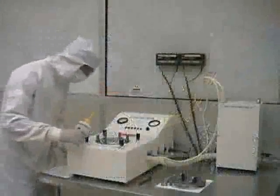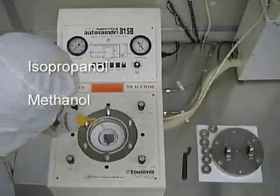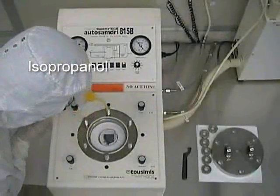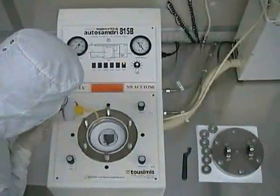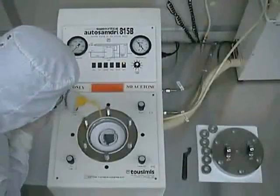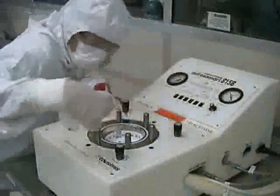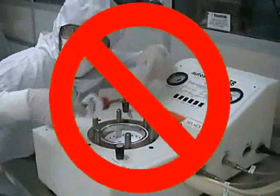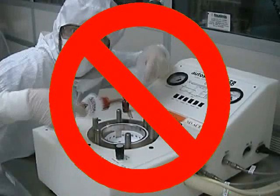Once it is in place, you may introduce ultrapure alcohol. The list of approved alcohols consists of IPA, methanol, or ethanol. In order to prevent any confusion, we only use IPA here at the MRC. At this point, you should fill the dryer chamber with enough IPA to cover your wafers or your die. Never expose the chamber to any chemicals other than IPA. Acids or solvents other than the approved alcohols can damage the chamber.